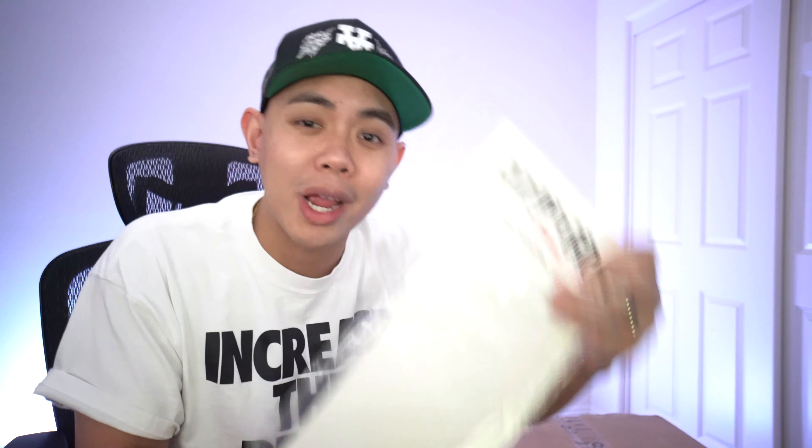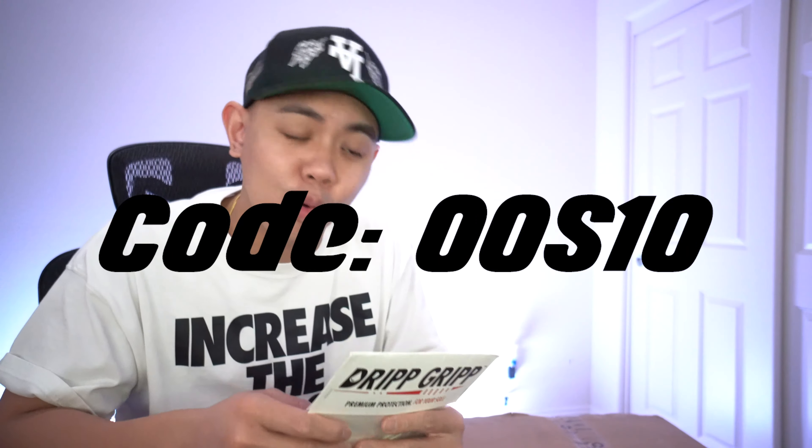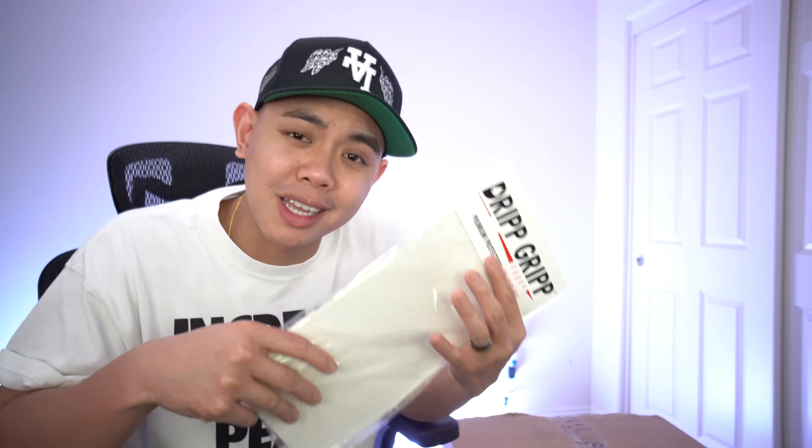We have our guys at Dripp Gripp again. If you guys haven't heard about them yet, trust me, they are on the rise. What this does is you put it right under your shoes on the soles, and from there you're gonna be able to protect the soles you've paid for. We've got thousand dollar shoes, five hundred dollar shoes, and by putting this on there you're allowing them to stay away from all the dirt underneath. It can make the soles a lot cleaner when you take it off if you ever want to resell. Please check them out — the link will be in the description. Use our code OOS10 for 10% off your order. These are your investments; take care of them.